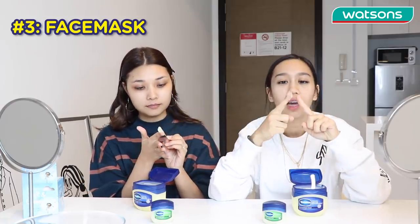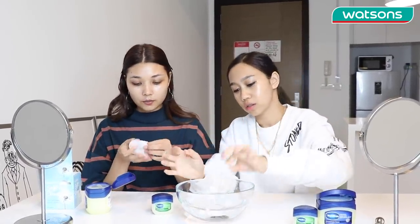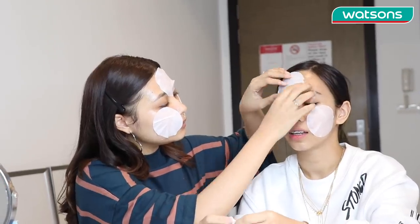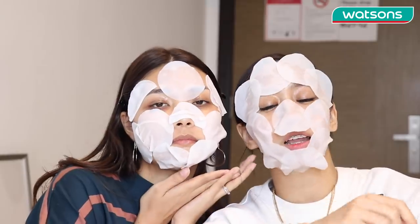Let's see if this next hack works! You take the petroleum jelly and apply a thin amount all over your face. Once you've covered the Vaseline all over your face, get a bowl of water and some thin cotton. Dip the cotton in the water, squeeze it, then place it on your face. We're basically creating our own face mask. We're all done applying the mask — we're going to wait for 30 minutes and then we'll show you the results.